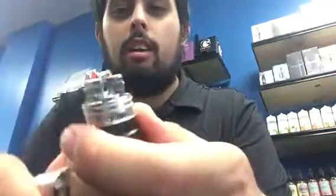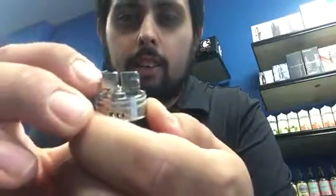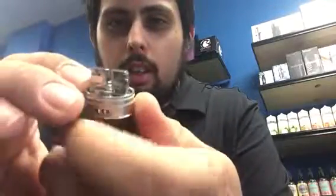This RDA features a side clamp, spring-loaded clamp style post, dual post. In the box it comes with a bunch of replacement parts, a screwdriver, and a couple coils.